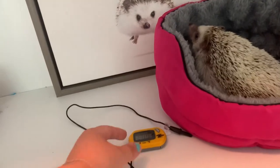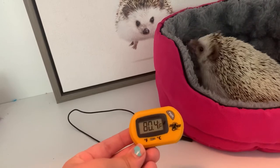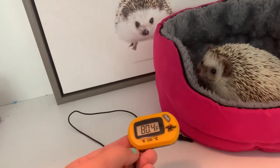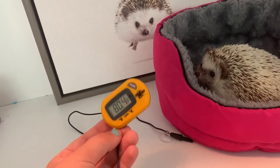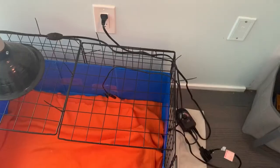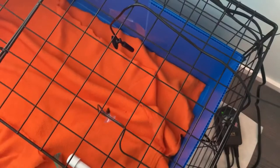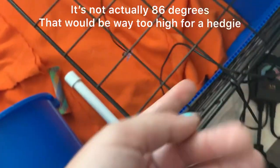No matter what heat source you use, you're going to need a thermometer. This is the ZoomEd thermometer. It's a digital thermometer that registers to the tenth of a degree. I find it super accurate and easy to read. Some other options include the Exoterra and Vivarium Electronics. To use the thermometer, just insert the probe into the cage, just like your thermostat, and put the thermometer somewhere you can read it.